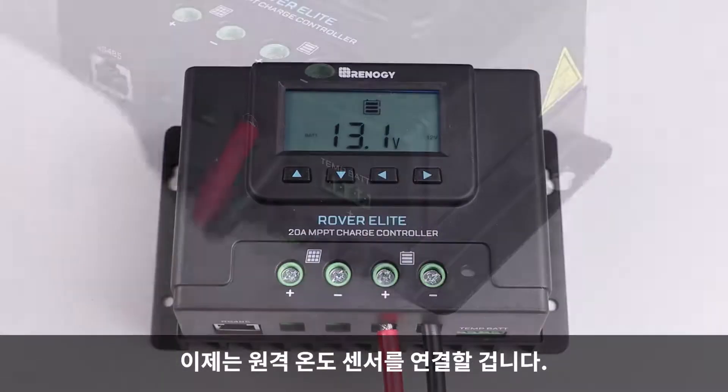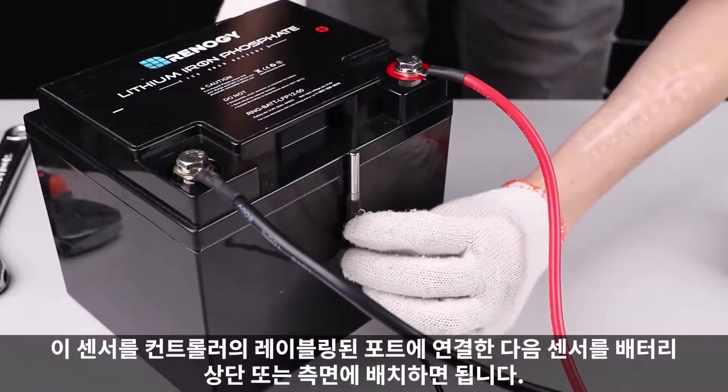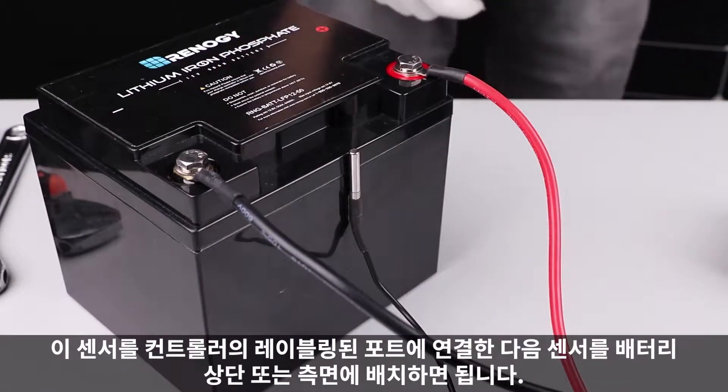We will now connect the remote temperature sensor. Connect this sensor to the labeled port on the controller and then place the sensor on top or side of the battery.